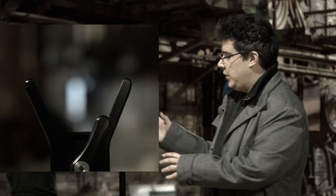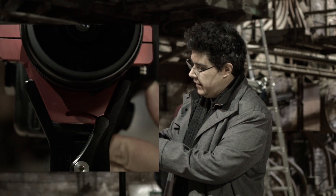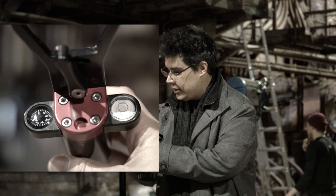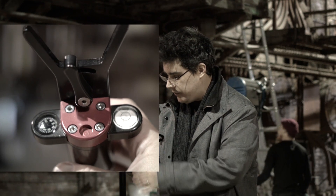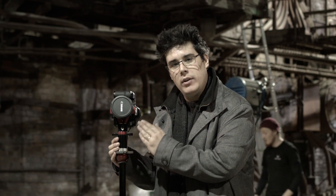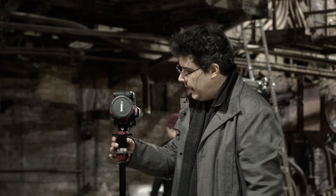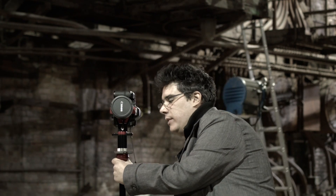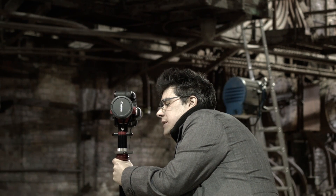The first thing you want to do is put the camera on the 360 head. The head has its own air bubble so you can check if it's centered. The tripod also has an air bubble, but you need to make sure the head itself is leveled according to the floor — that's the first step.